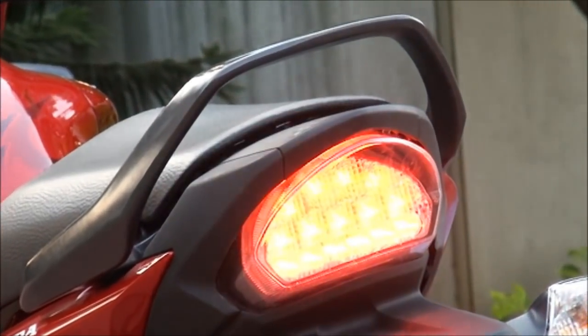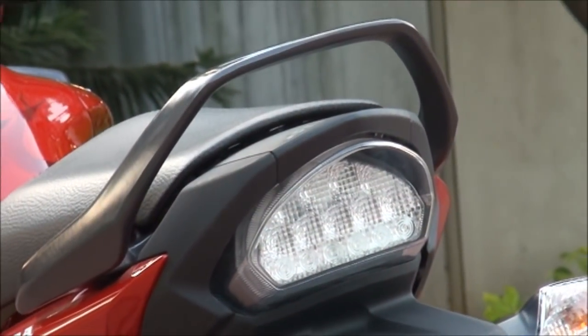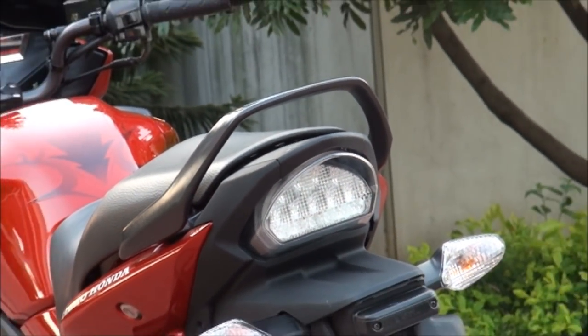The LED tail light is not so catchy. The reason is that the brightness is very low compared with other LEDs in the market.